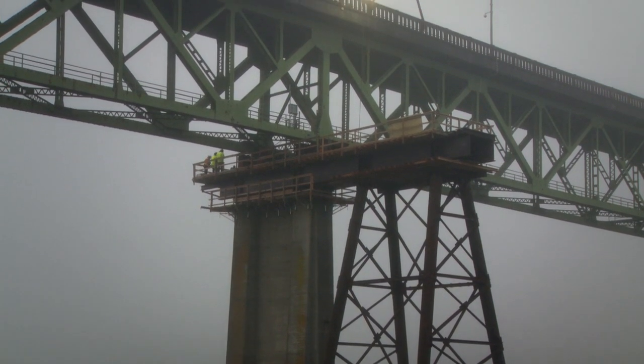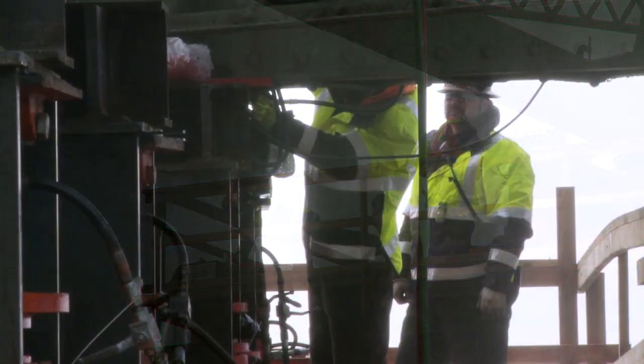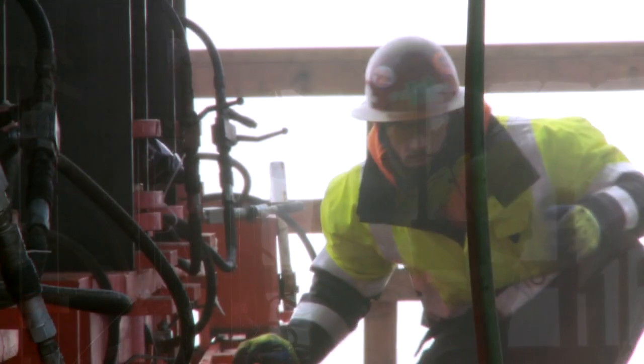Moving this bridge is complicated, but not unheard of for these workers. All the construction equipment is in place. Engineers tell us moving the bridge is just another day at the office for them.